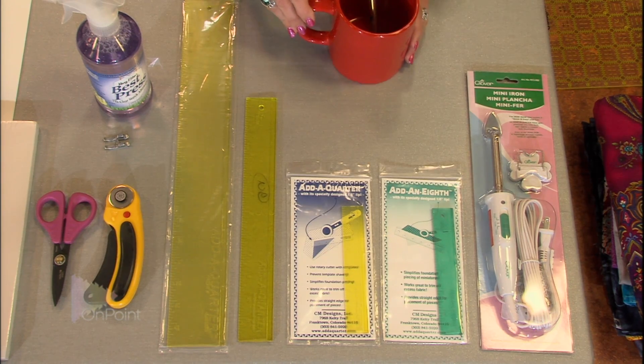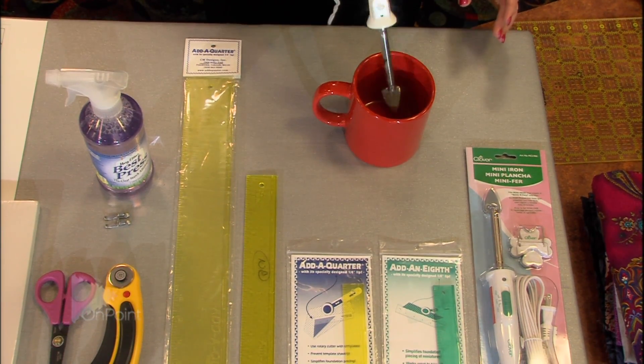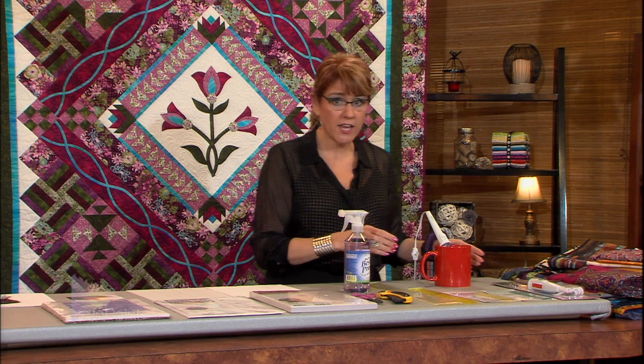So this is the tool that I use to keep it from burning — this is my mug. It's a nice, big, heavy mug so that when my iron is in it, it's not trying to tip over at all. With it in the mug, I know that the hot iron is safe and secure, and it's not going to burn anything. I have lots of little tools around my studio that have little melted places on them because they got too close to the iron.